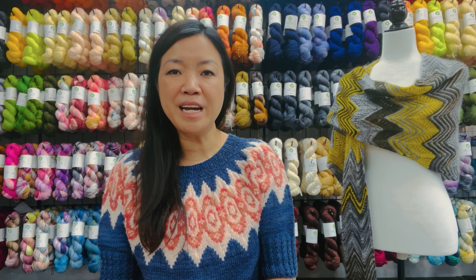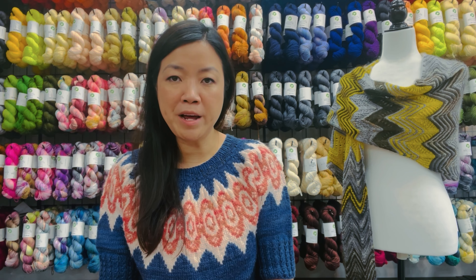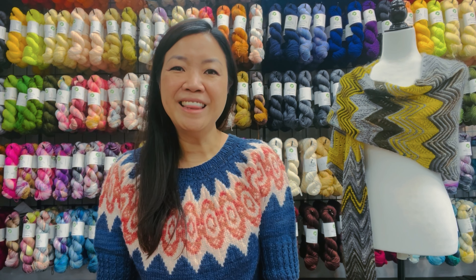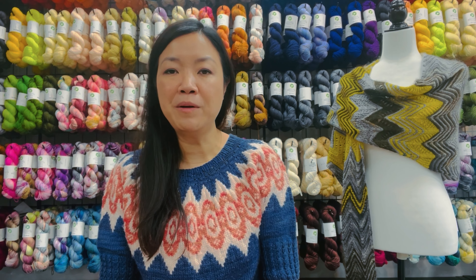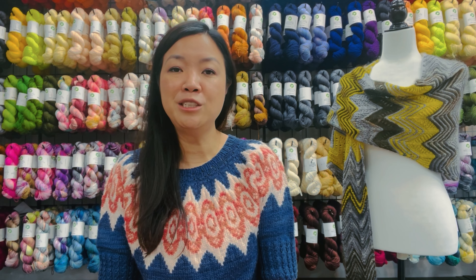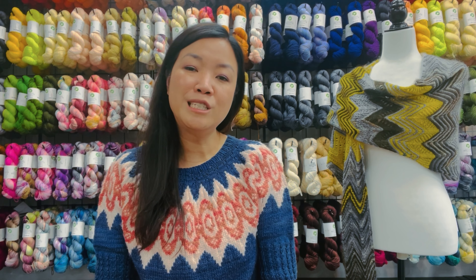Next up, let's talk about the sweater I'm wearing. It is called the Notre Dame de Paris, designed by our very own Louise Roberts. She designed this back in 2019 to pay tribute to the victims of the fire at Notre Dame. The yarn used to make this sweater is from our DK Pure line that we just talked about, and there are three different colorways used. Different colorways are available as kits on our website, so if this combination isn't your jam there are other options. You could also pick and choose your own colors from our big catalog.